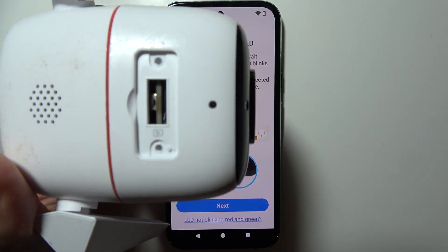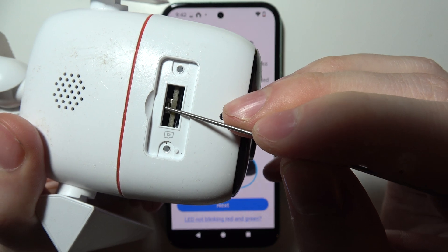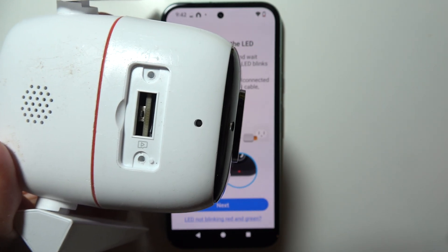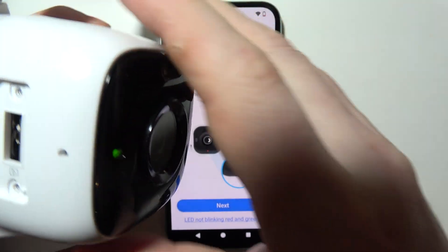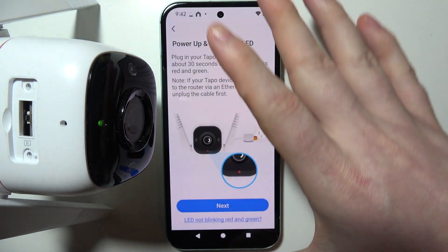The reset button is located right here. Press and hold it for a few seconds until you can hear that the reset is finished, indicated by a sound from the camera.